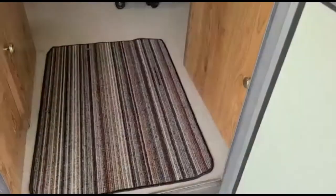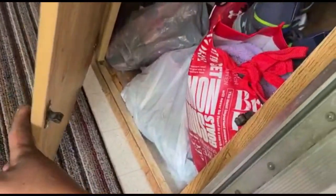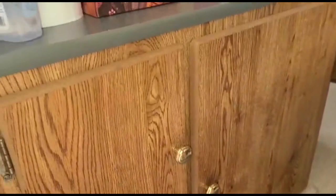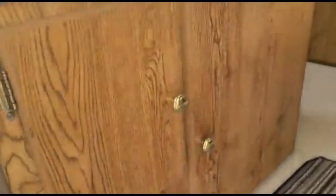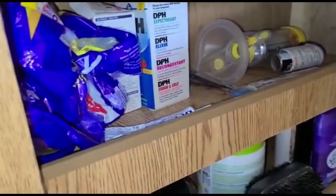This is our camper door — we'll give you a little camper tour. Up at the entrance we have a cupboard that we put all our shoes in, and we have some other cupboards on the left side here.